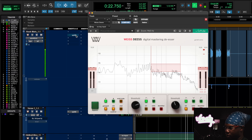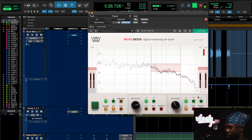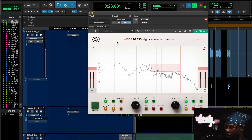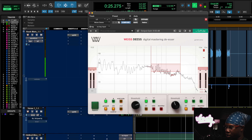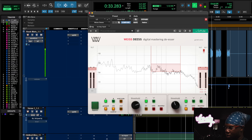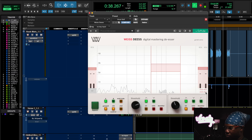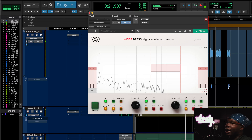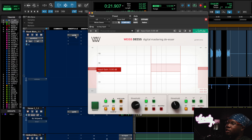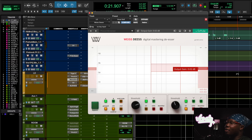Now I'm gonna turn off the Split S and pay attention to how much harder the de-esser has to work. [Playback comparison — with and without Split S]. So without the Split S I was averaging around 4 to 6 dB of de-essing, but when we put the Split S on before, pay attention to how much less my de-esser has to work and how much smoother the vocals sound. If your de-esser is working too hard it's gonna make your vocals sound darker — I still get to maintain that brightness.